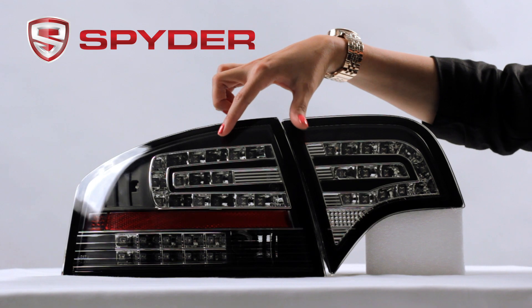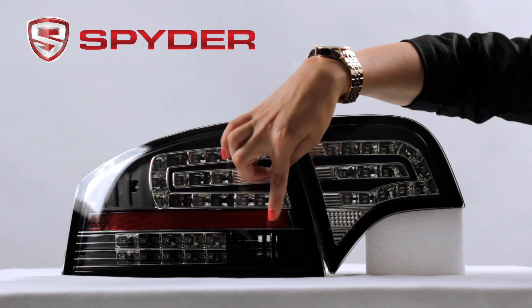Here would be your LED parking and brake, your LED turn, and your reverse socket.